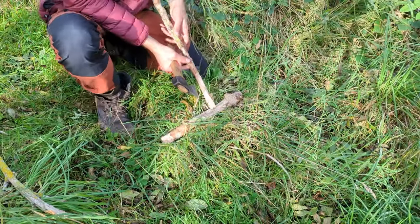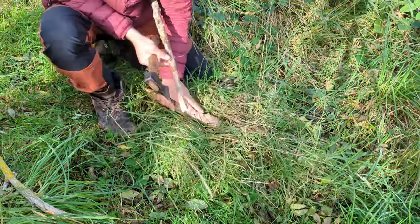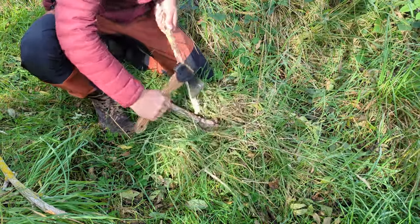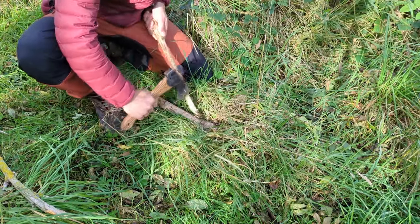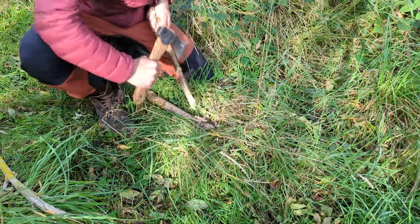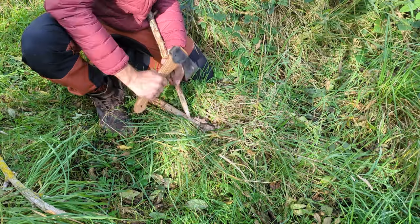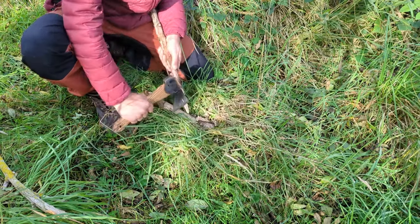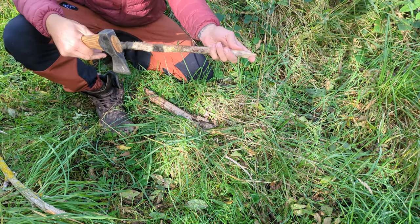I'll give the axe a little go. As you can see, it's proper sharp — doesn't take a lot of effort and you can cut your way through something in a very short time. I've got a nice spike on there.